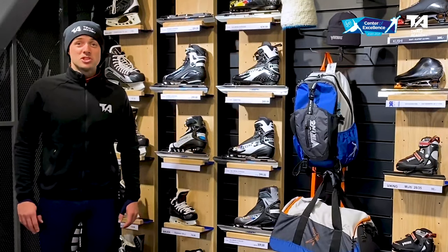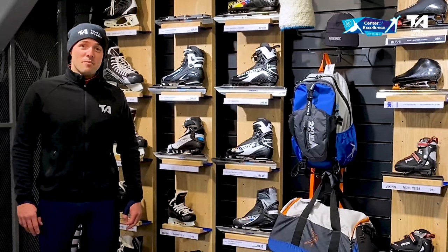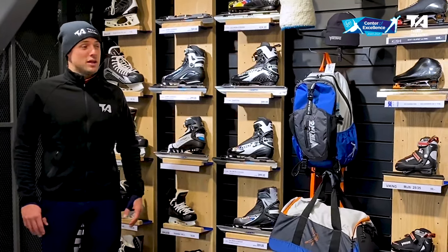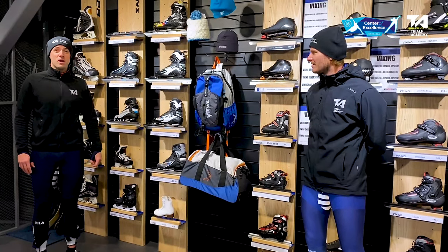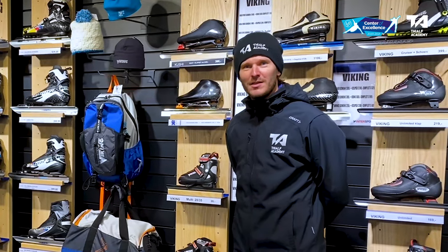Now you know what to wear if you go skating. And for next time, we'll talk about what kind of skates to wear. As you can see, there are a lot of skates here and we're at the perfect place to talk about it. And if you have any questions, let us know.